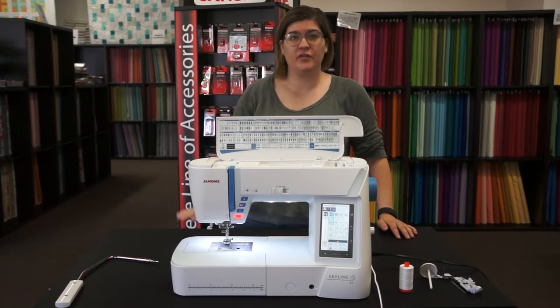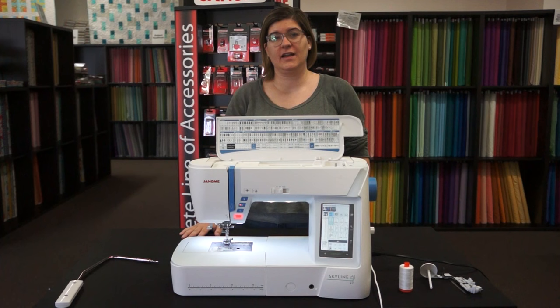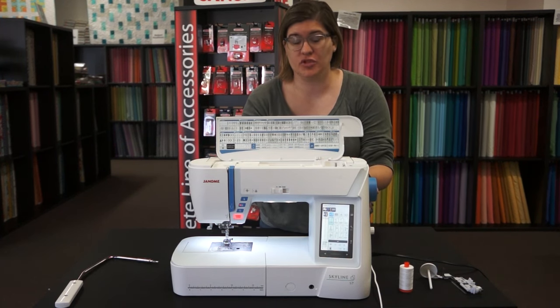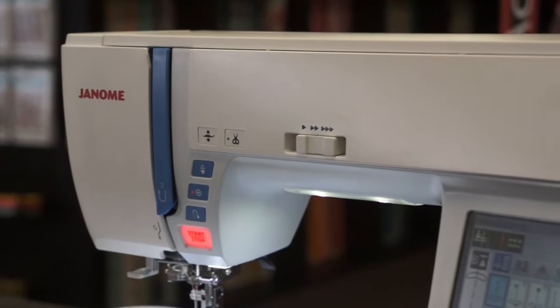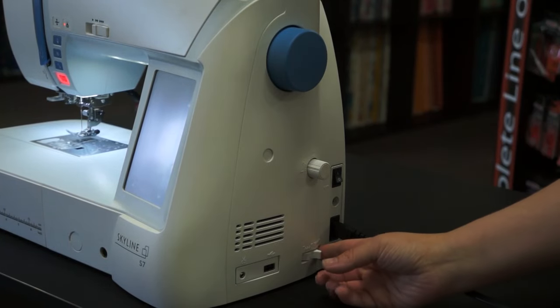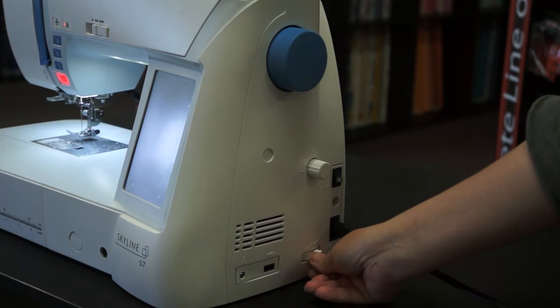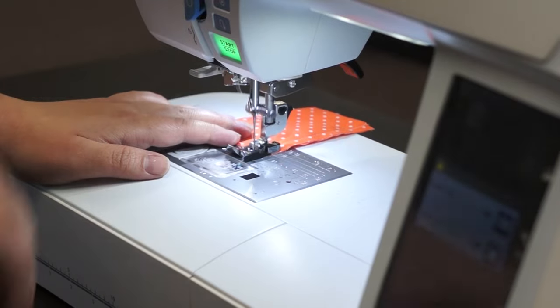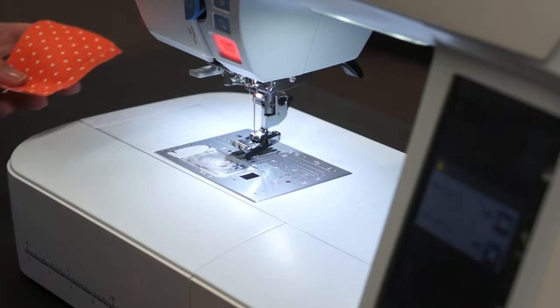Hi everyone, I'm Brenda from Pink Castle Fabrics and I'm very excited to show you the new Janome Skyline S7 sewing machine. This sewing machine is top of the line. It just came out in August of 2015. Please give us a call at Pink Castle Fabrics at 877-808-8695 and ask how we can get an S7 shipped to you.